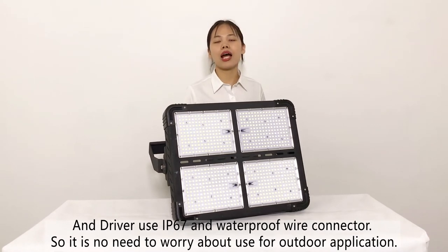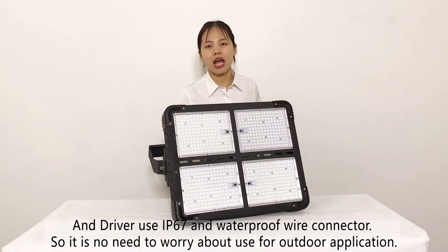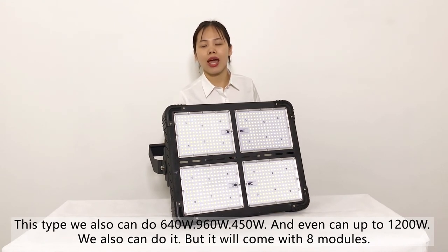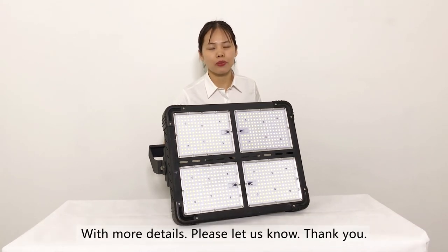If you have any other questions, just let us know. We can do 640-watt, 960-watt, 450-watt, and higher wattage up to 1200 watts using eight modules. For more details, let us know and I will get back to you. Thank you.